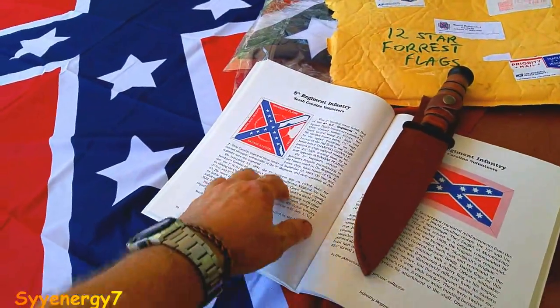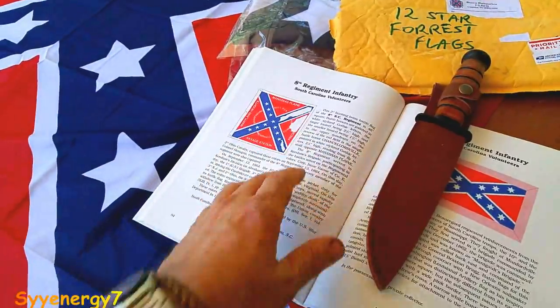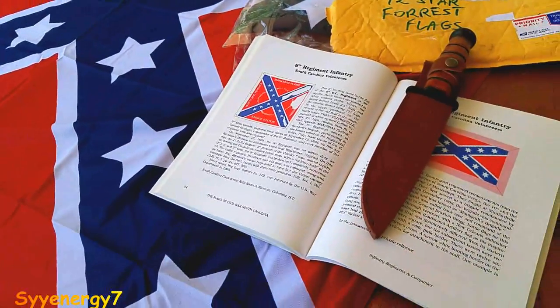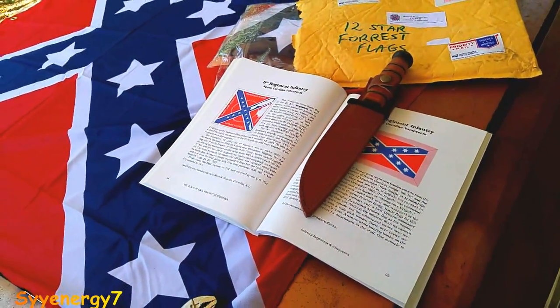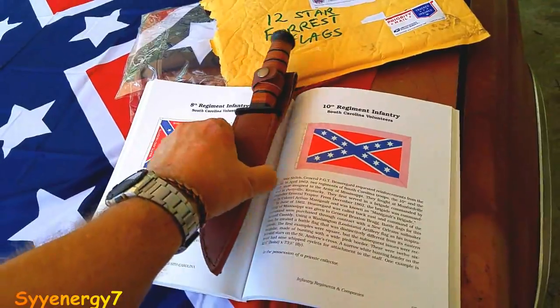The one connected to my ancestry was the 8th Regiment. There's kind of a drawing of it here, but the actual flag is all shot up. I'm surprised it survived. There were only 53 survivors — and that's including all the replacements that were put into the unit in that regiment. The other one connected to my ancestry was the 21st Regiment.